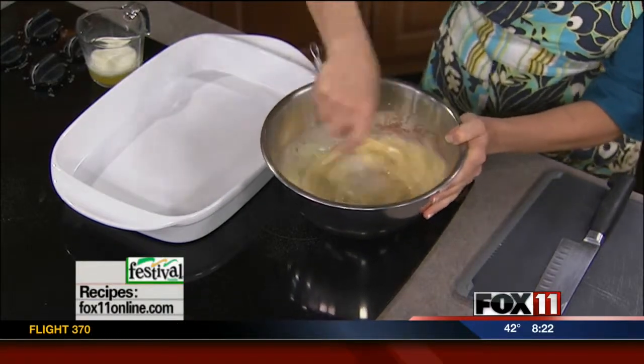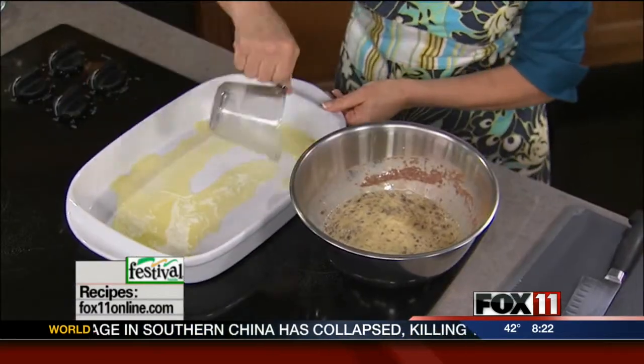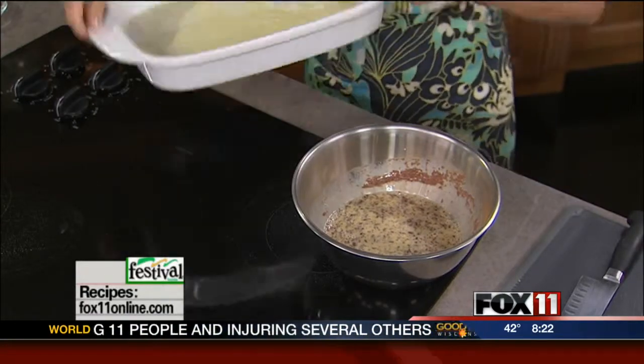Now I've taken a half a stick of butter and just melted it in the microwave, and I'm gonna put that down in the bottom of a 9 by 13 casserole dish. As mentioned, this makes a nice big breakfast bake.